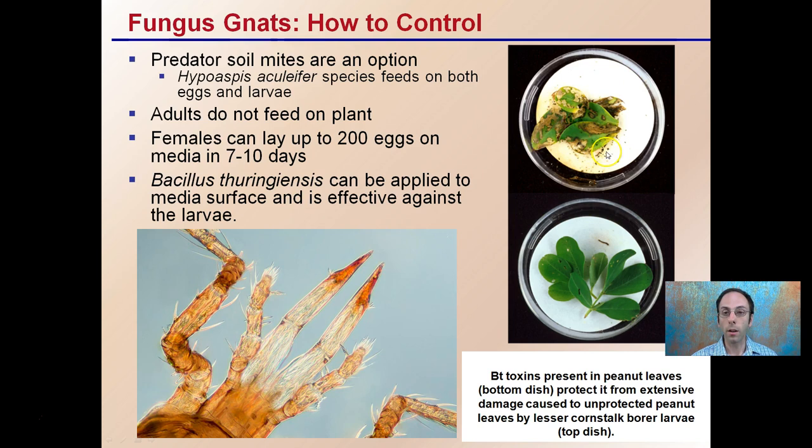This is a leaf sample — peanut leaves — just to show the effectiveness of BT. This is a normal peanut leaf, and this is one that's been treated with BT. You can see the much reduced feeding activity on the treated ones compared to those that have not been treated. You can also see the mouth parts of the fungus gnats, indicating they can be pretty aggressive feeders and very destructive to your plants.